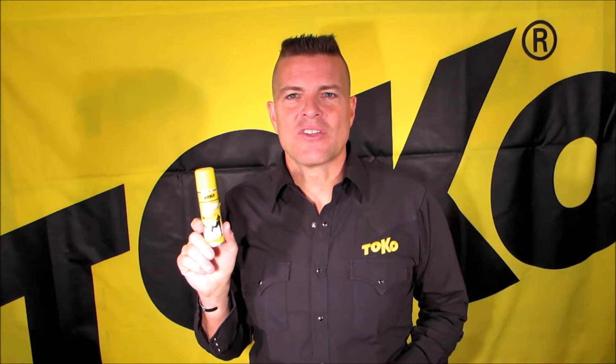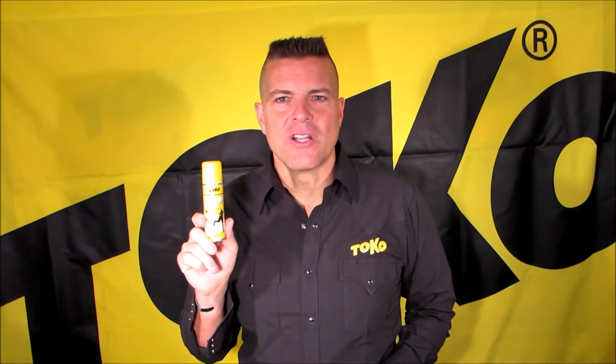Hi, this is Ian Harvey, Toko US Brand Manager. I want to talk with you about Toko Skin Cleaner and how to use it and why.